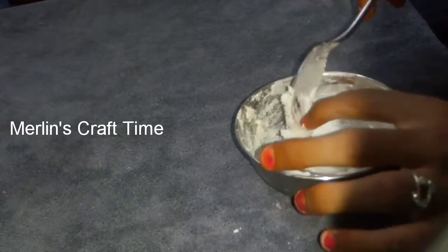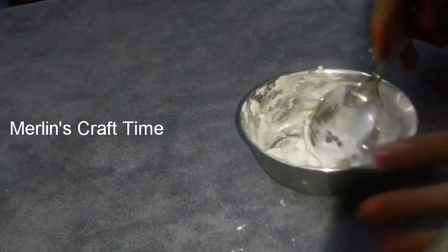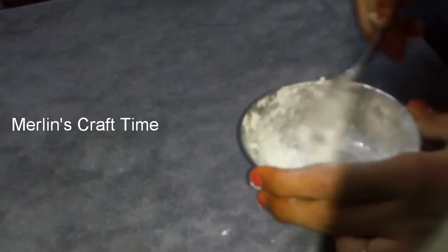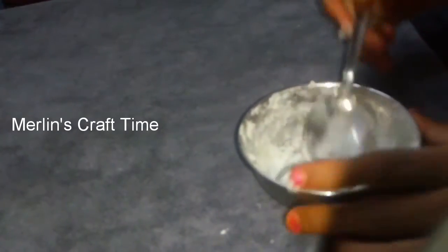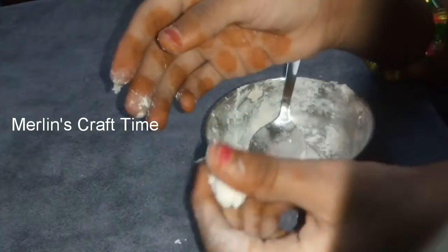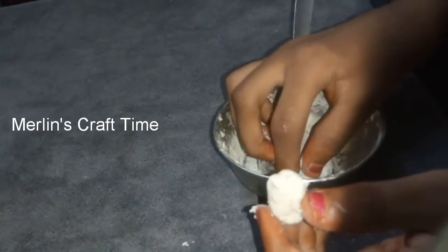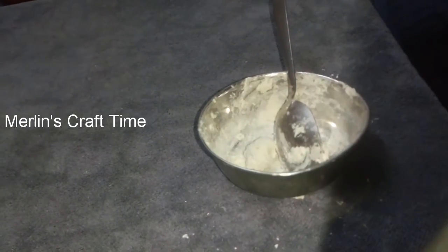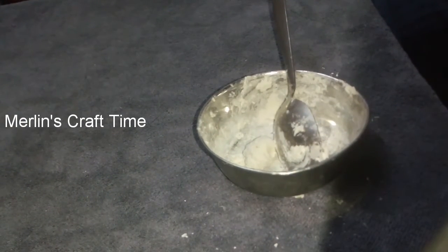So we will add the light up. Now we will add the light up. I am going to mix this in the middle of the cup. I will mix it in a little bit. I will add 3 spoons of powder.